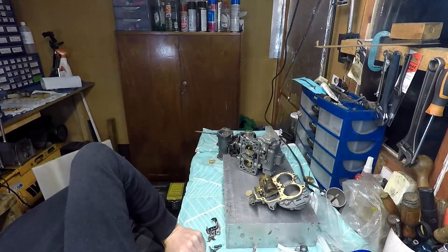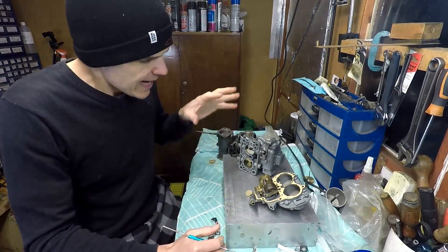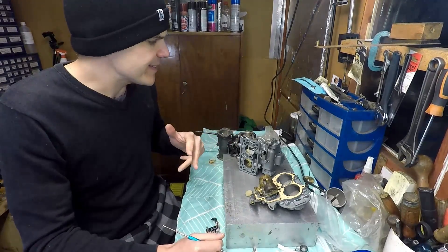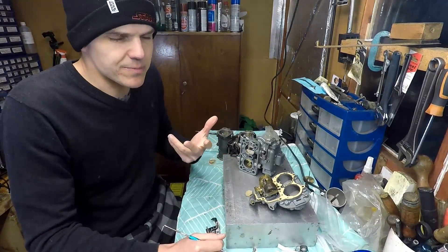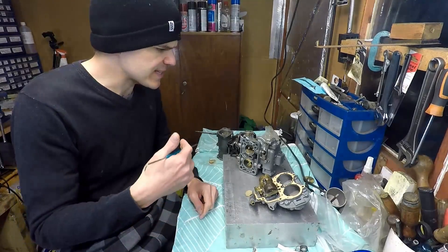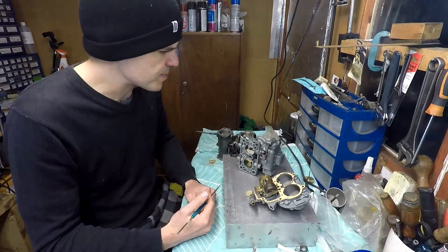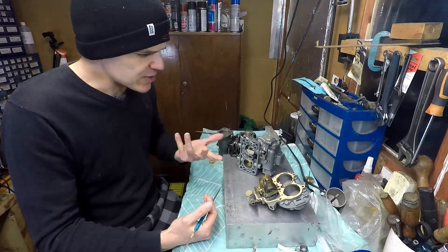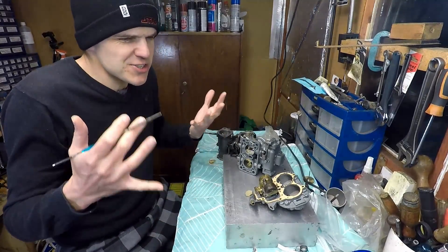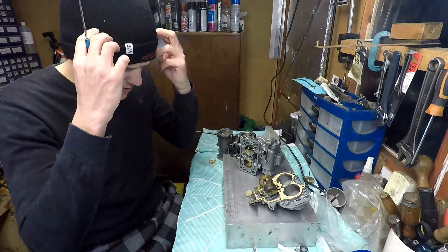One of the comments I sometimes get on the channel is that I don't show the whole process. On this particular unit there's a good reason for that — as I started rebuilding it, I realized I shouldn't have taken it on because these carbs were a bit too far gone. It's probably not going to be worth my time in terms of the purchase price. I could do it because I've got hundreds of tools and the experience, but I realized too late and was well into the project, so I carried on.